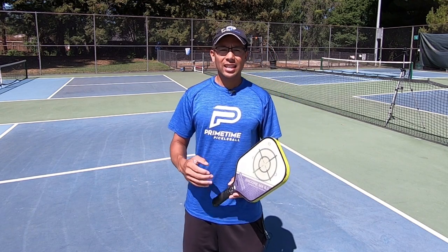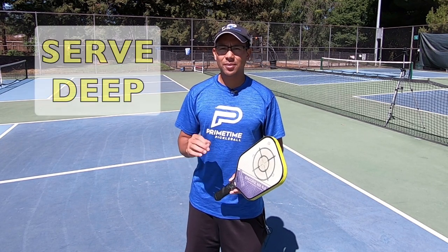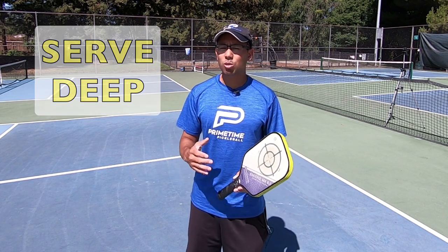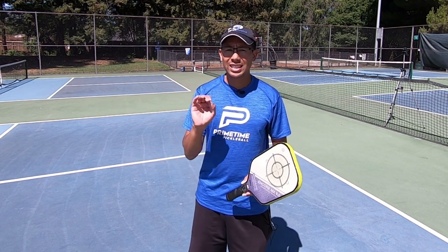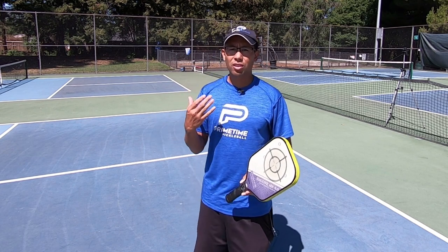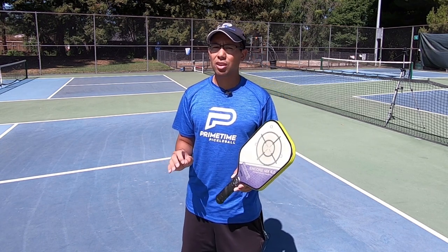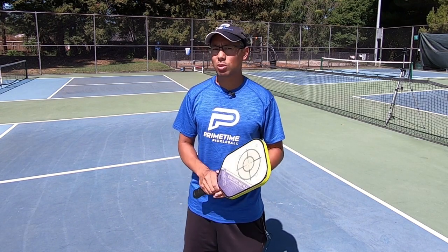Just like in doubles pickleball, there are a lot of similarities — a deep serve is key. Any serve that you hit short, or if you just want to get the ball in, that's not going to put a lot of pressure on your opponent. If you keep that serve deep, keeping them hitting from further behind the baseline as opposed to hitting into the court, that's going to put a lot of pressure on your opponent. The return is super vital as well.